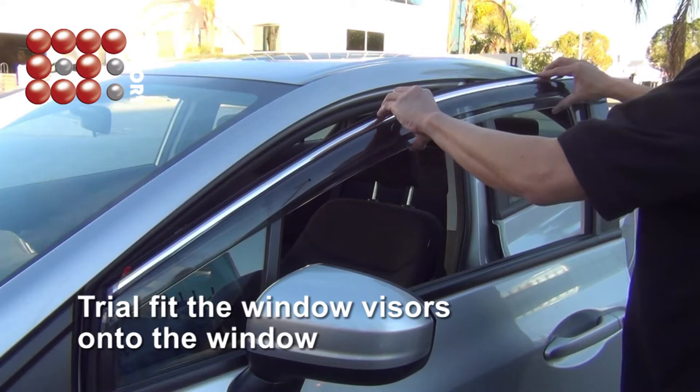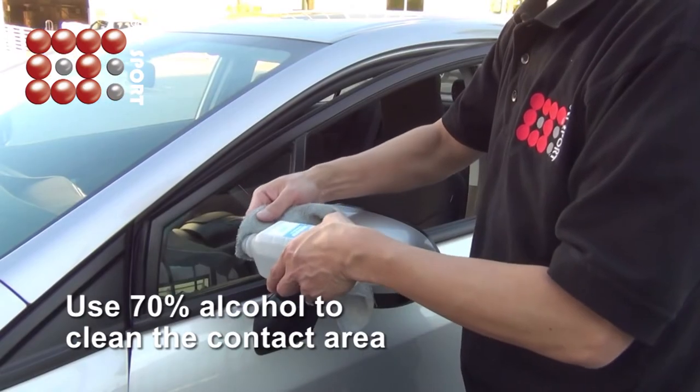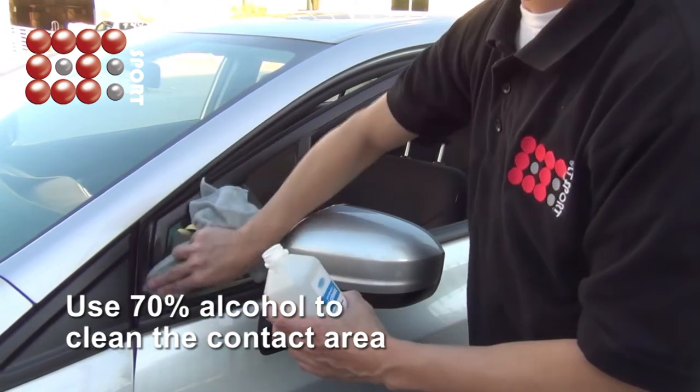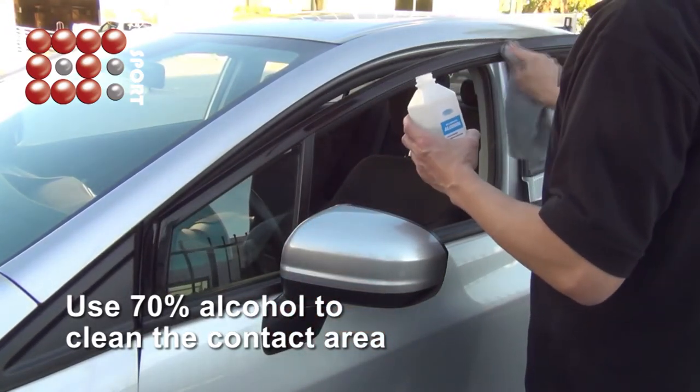First, you need to trial fit the window visors onto the window. Use 70% alcohol to clean the contact area. Please make sure the contact area is 100% clean.